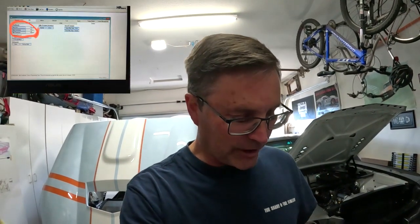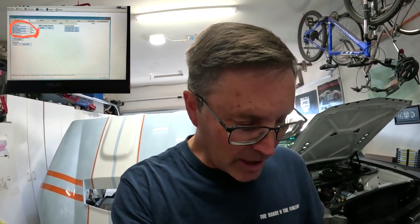Let me tell you what's going on here. If you go into the tune with HP Tuners, under the idle and torque tab, under feedback, the minimum correction value needs to be set to minus 41. Basically what's going on is Ford set that to plus 41. If you change that to a minus, the whole idle situation goes away.